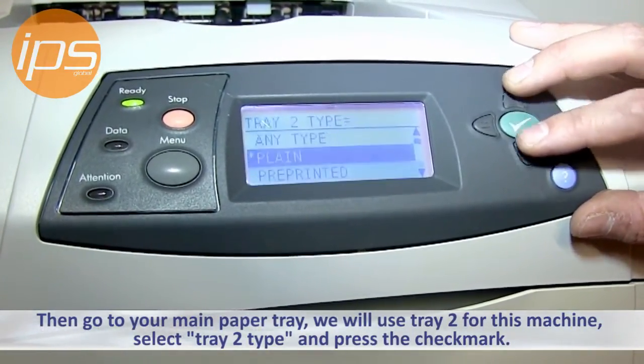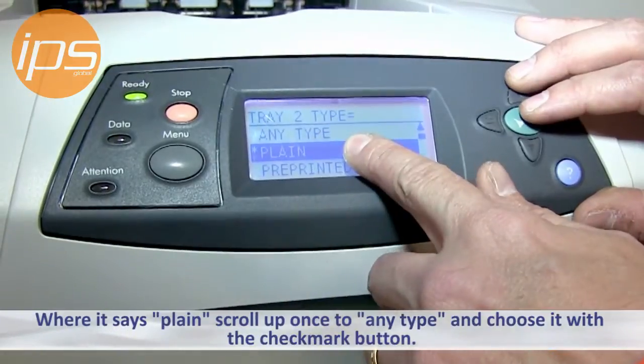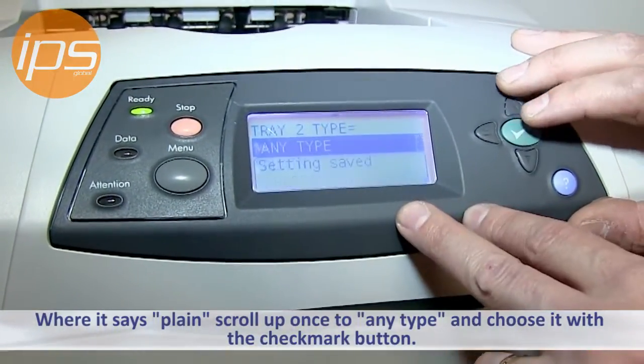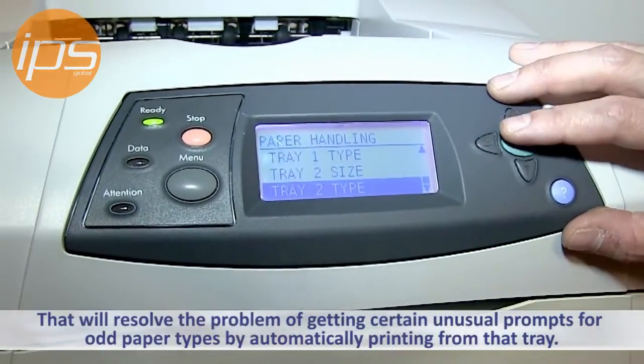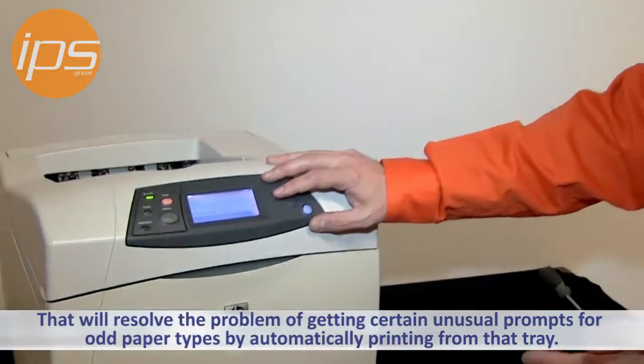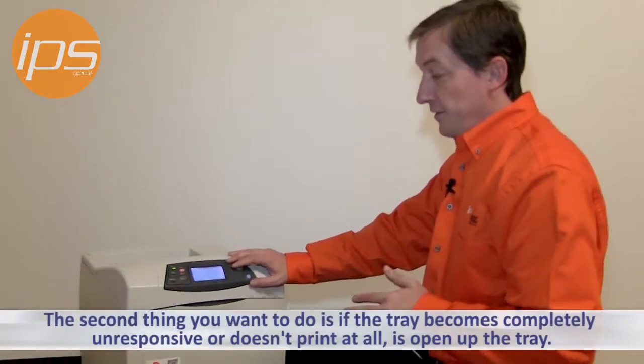Select tray 2 type, and where it says plain right now — which is usually the default — you want to scroll up once to any type and then choose any type paper. That'll resolve this problem of getting unusual prompts for odd paper types, so it'll just automatically print from that tray regardless of what the request is.